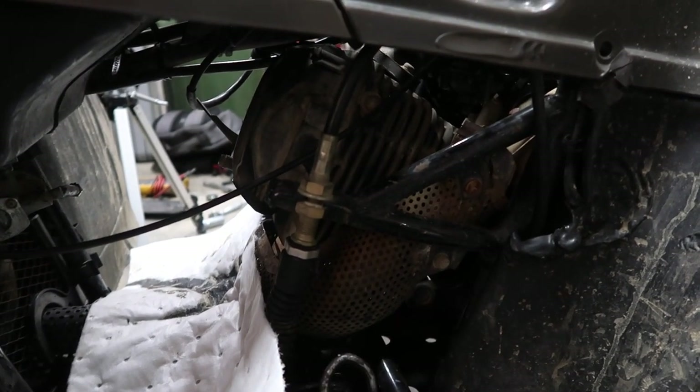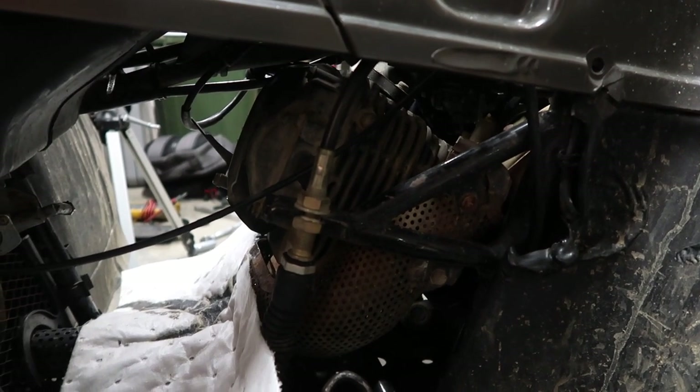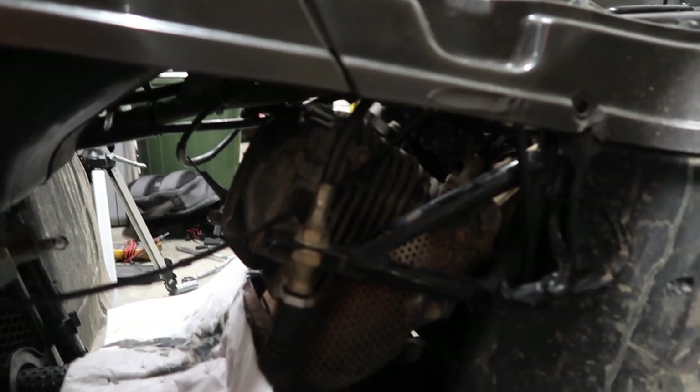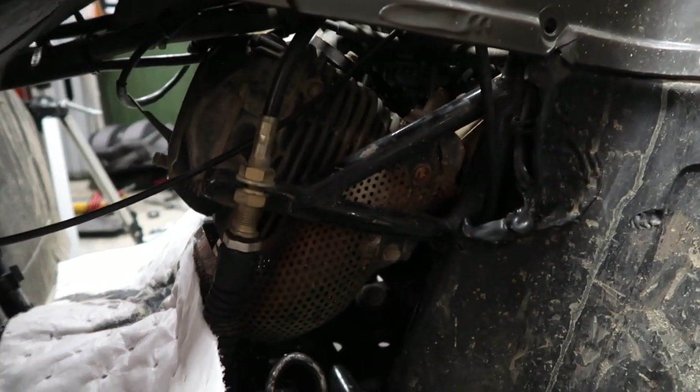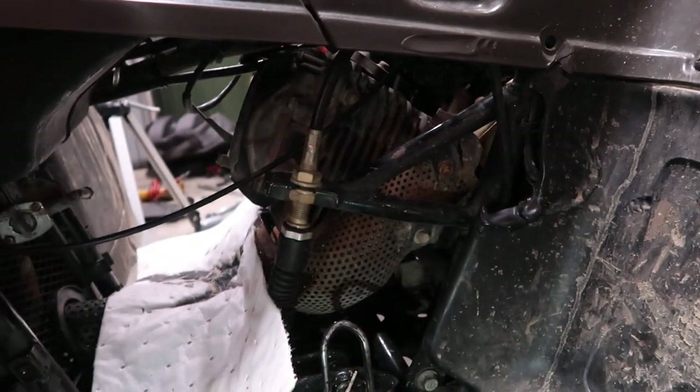Now we've got to find top dead center of the motor. There are timing marks on this motor from Suzuki — I'm going to show you where it is, though I'm not going to use that method. If you look through here behind your exhaust pipe, there's a cap you can remove with a 17mm. You usually need a mirror to look in there, and there are two marks that line up at top dead center. It's a real pain to get to, so we're going to show a different method.